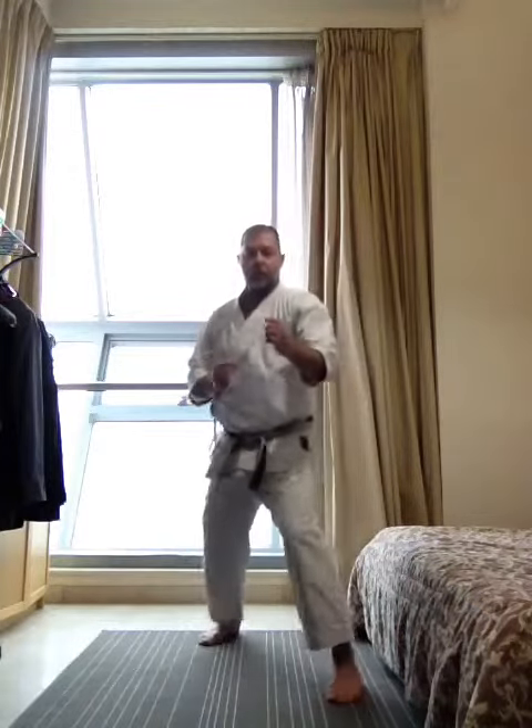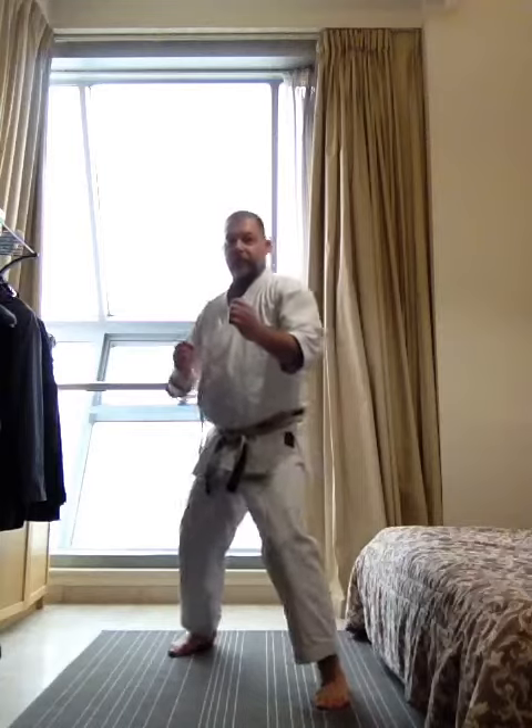Now step forward. Reach and back. Knee and back. And back. Change feet. Have a look. Reach and back. Knee and back. And back.